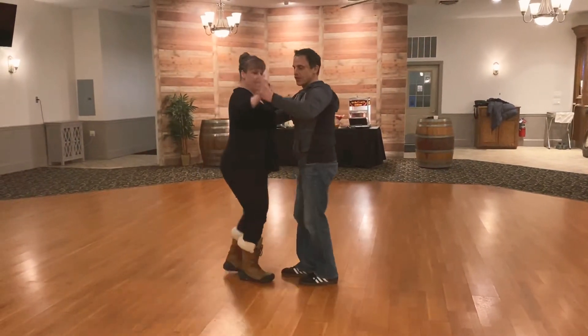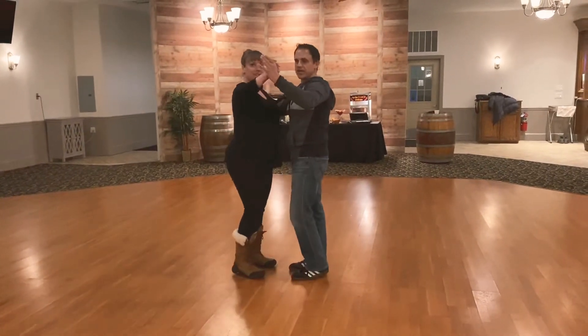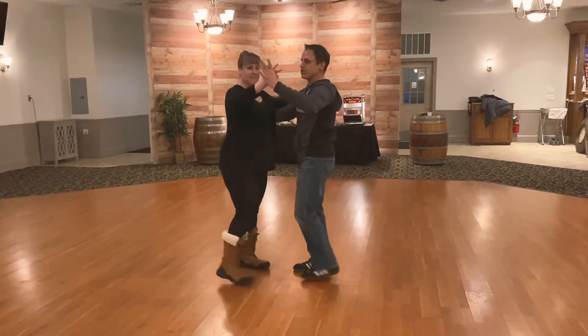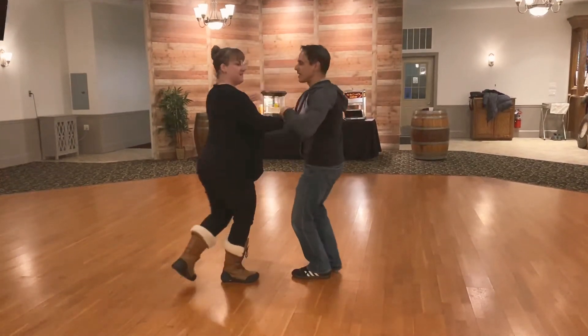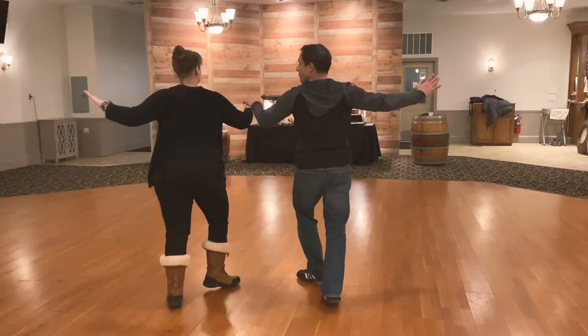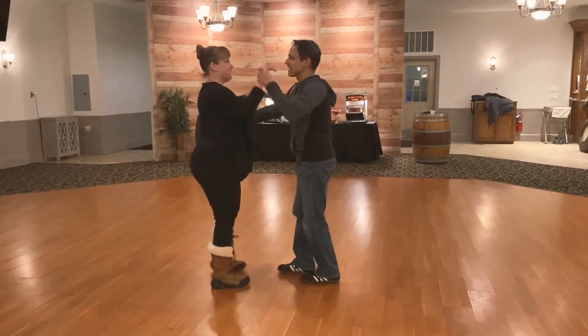The side open break. When we're doing this move, instead of going forward on the one, we're going to keep the hand connection in the middle and we're going to go open. One, two, three. Wrap the center. Open up. Five, six, seven. One, two, three. Open up. One, two, three. Five, six, seven.